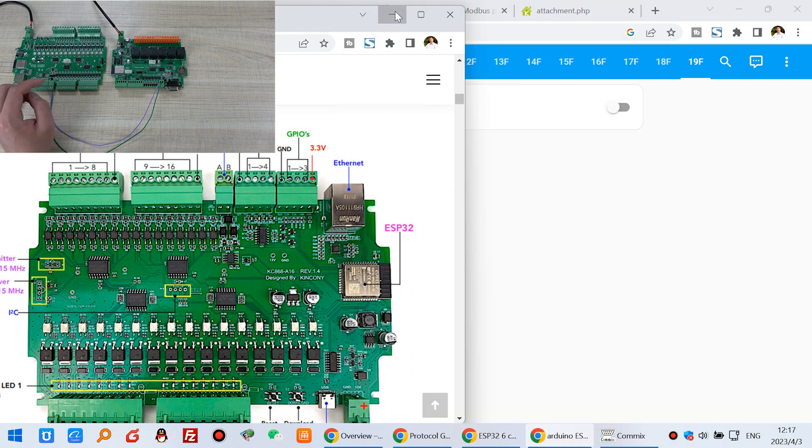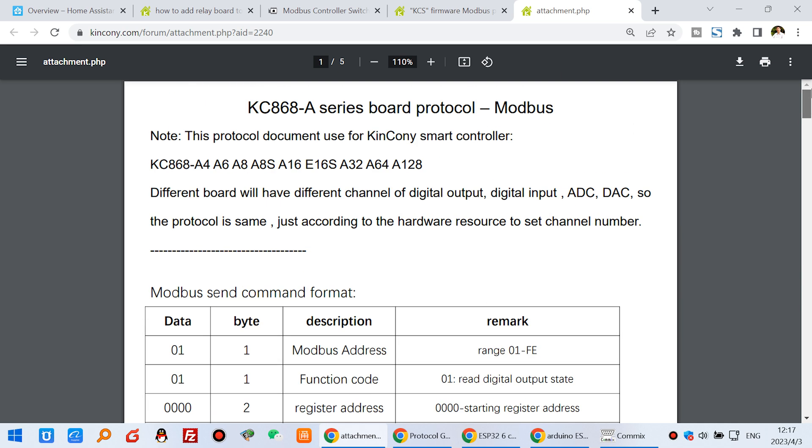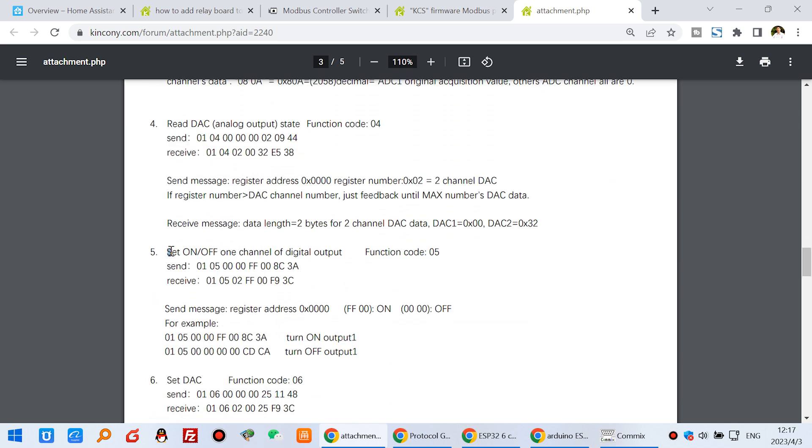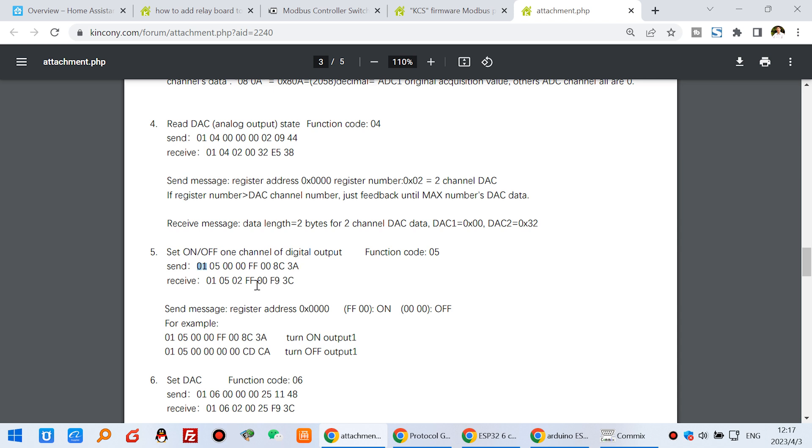Now let's look at the software. You need to confirm your board has the RS485 Modbus protocol. This is the A6 board — you can find the Modbus protocol document in our forum. If you have your own relay module, you need to know this protocol. I will show you how to control this relay. You can see: set on and off for every channel of digital output — just the relay output. This is the command sent to turn on relay one. You can see there are just two commands: this one is sent to turn on relay one, and this one is to turn off relay one.